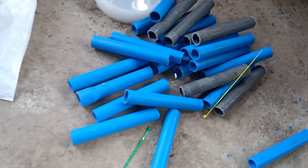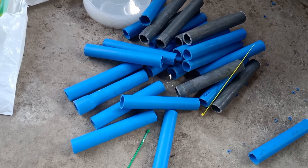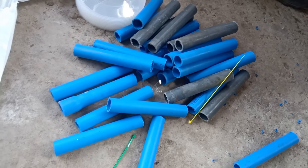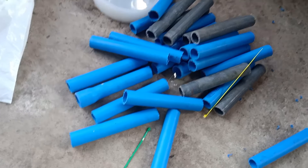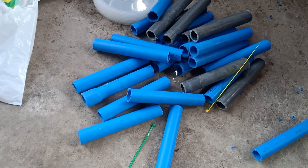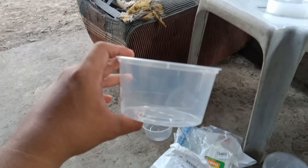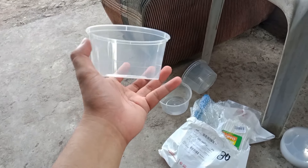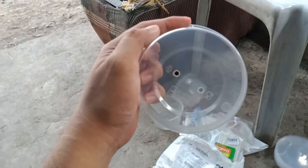The first material we're going to use is PVC pipe. It is just 70 pesos here in the Philippines, or about $1.30. One PVC pipe can be cut into 17 to 20 pieces. Make sure each piece is 6 to 7 inches long. The second material is this microwaveable plastic container — it's just 5 pesos each, or about 10 cents.